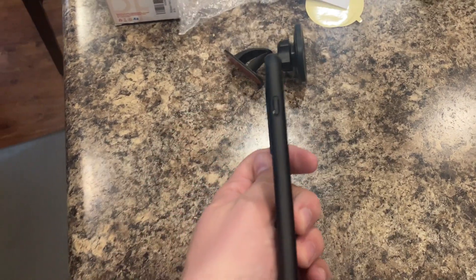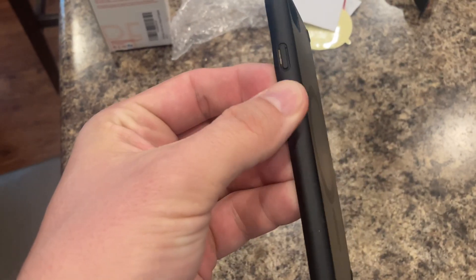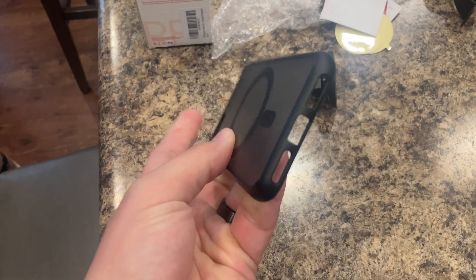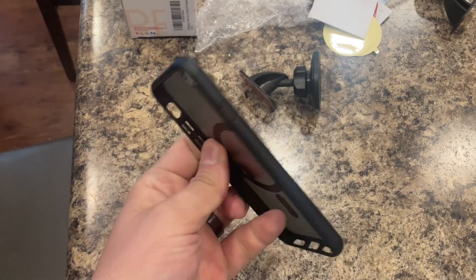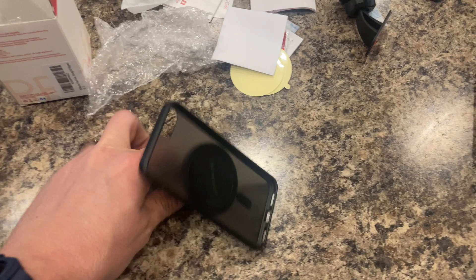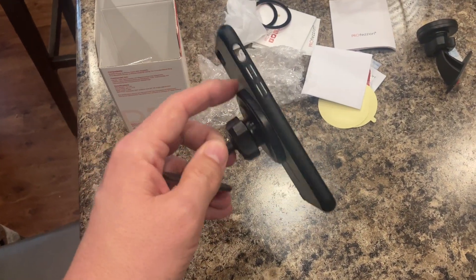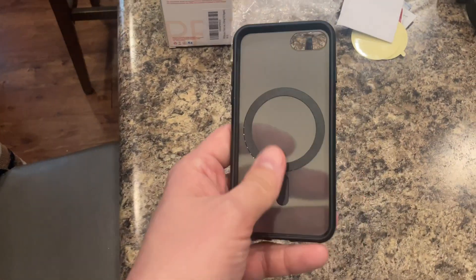So we bought this case, and it's just a really low profile case. It's rigid, but the edge is a little softer. I'll just kind of show you all four sides. It's a really nice case, very low profile. Let's just click that on there. It works with any MagSafe compatible accessory like vehicle mounts, wallets, or charging adapters — anything like that.